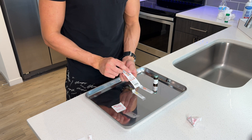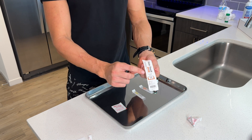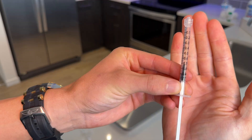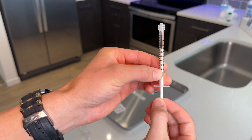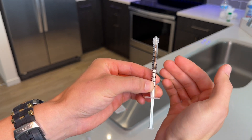We're gonna get our one cc or one milliliter syringe ready. It's also important to note that one cc is equal to one milliliter — they are the same thing. So we're gonna go ahead and open it up. As you can see, there are different measurements all the way from 0.1 up to one full cc. For today's example, we're gonna be pulling back the syringe to 0.5, which is 100 milligrams of testosterone.